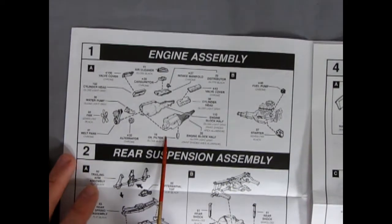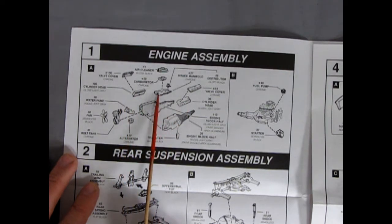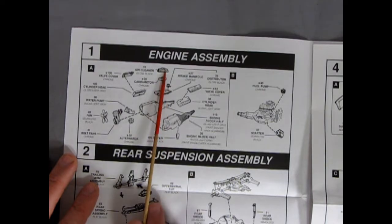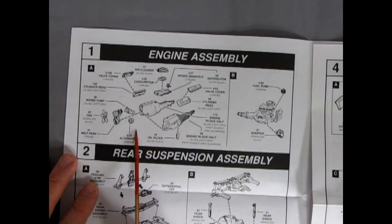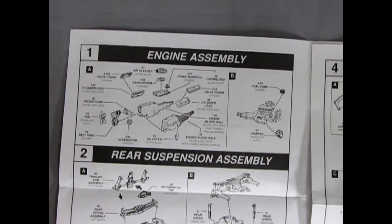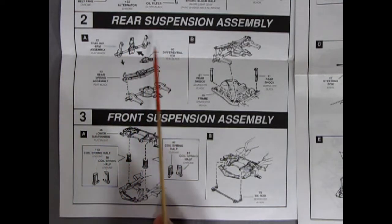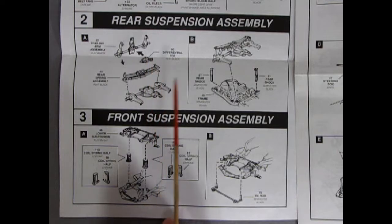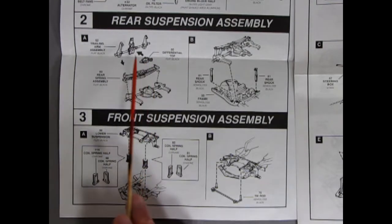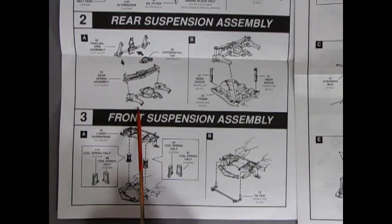So here we have our engine block — the right and left hand sides, the cylinder head, the valve covers, our intake manifold, the distributor, the carburetor, and the air cleaner. As well as the water pump, the alternator, and our pulleys and fan. Then we have the fuel pump and our starter motor. Our next two panels show our rear and front suspensions, which has this nice multi-piece differential consisting of four pieces — the differential top, trailing arm assembly, rear springs, and the differential bottom.